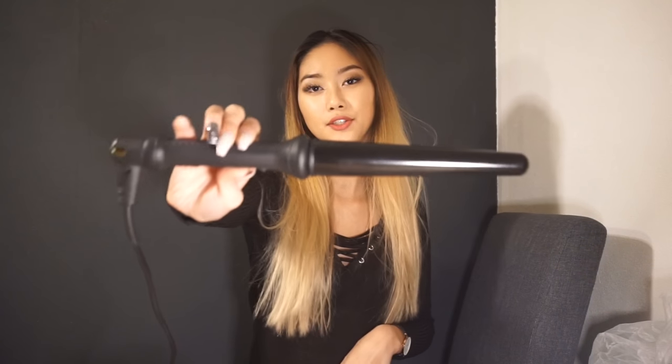We're gonna start curling the hair and I'm gonna use a curling wand for that. I'm just gonna curl my hair from the front to the back, and I've divided my hair into two sections — the left side and the right side. I like to do it this way instead of in layers because doing it in layers just takes up too much time.